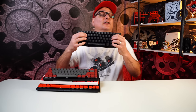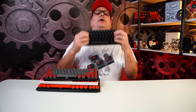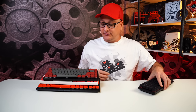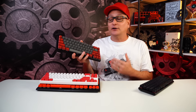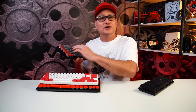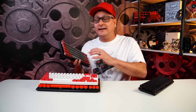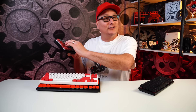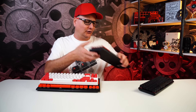Starting with HyperX Red switches — these things are butter smooth, very fast, and a fairly light switch. I really love these. Next up, Kailh Speed Silvers on a custom board — a great option for gaming, a fast switch, not too heavy at 50 grams, readily available, and they're not going to break the bank. Love these switches for gaming.